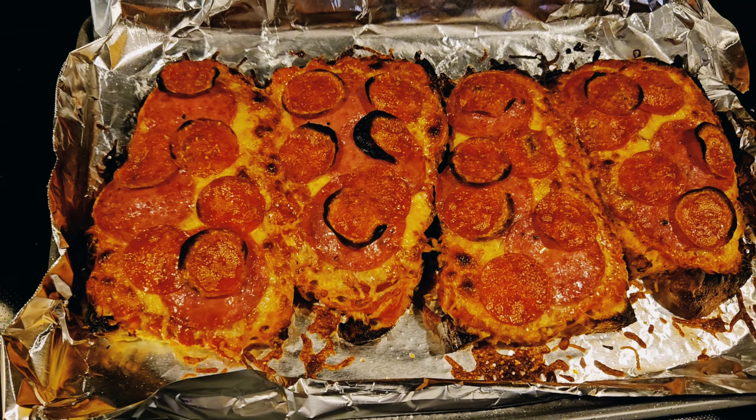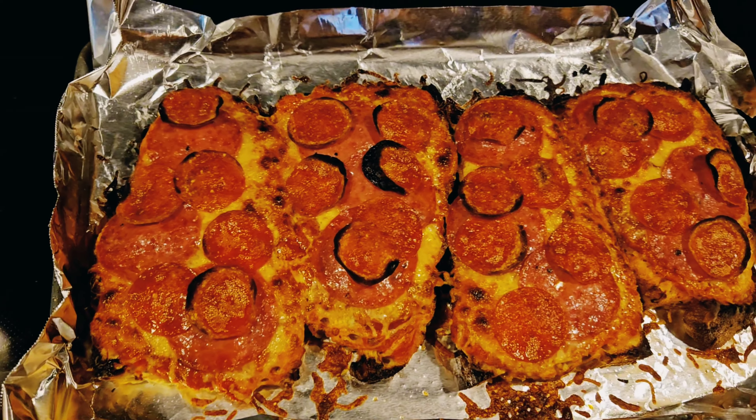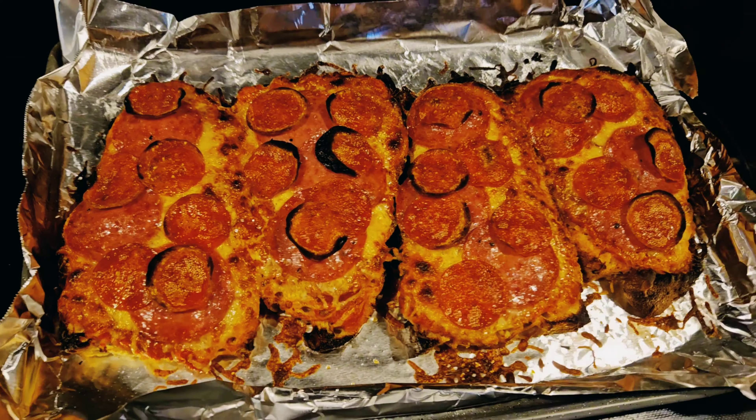Are you an absolutely horrible cook but you love pizza like you can't get enough pizza? Well I'm going to teach you how to make some focaccia pizza and I'm not Italian.